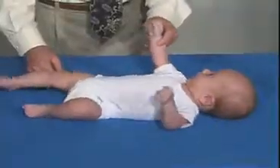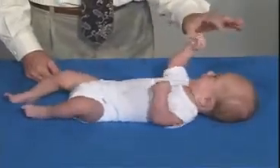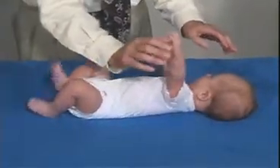And let's just look at the Gallant reflex — the incurvation reflex — just stroking the back. He still has a Gallant, so he still has some of his primitive reflexes. The incurvation is going towards the stimulus. As far as the grasp reflex, he still has some grasp reflex there.